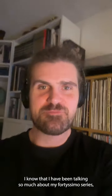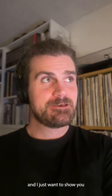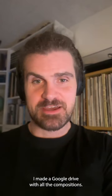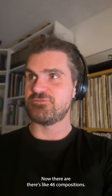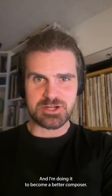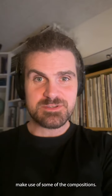Good evening. I know that I have been talking so much about my Fortissimo series, and I just want to show you how you can make use of it. I made a Google Drive with all the compositions. There are 46 compositions, and by the end of the project there'll be 80. I'm doing it to become a better composer.